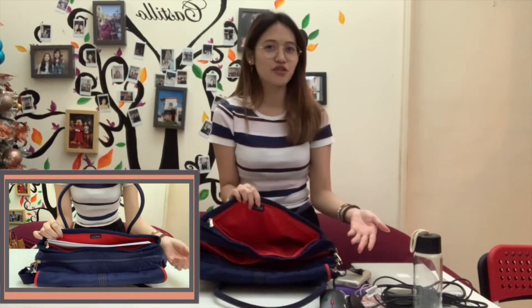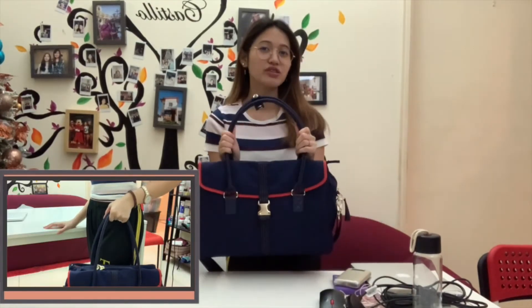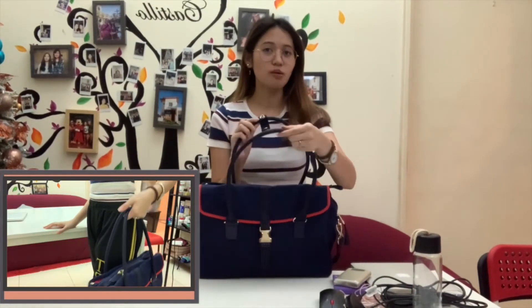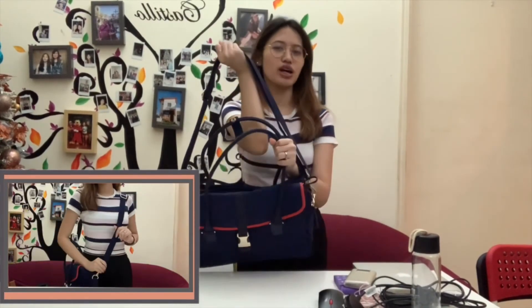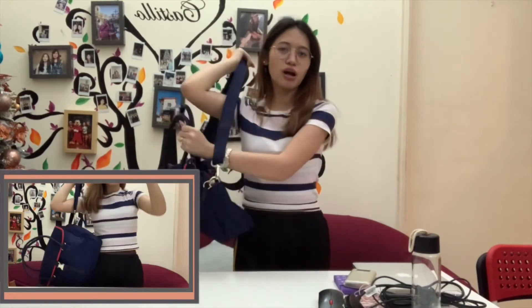The last compartment offers a very wide space for your files and other personal necessities. You can wear this versatile laptop bag by the top handles with the button closure. Plus, it is provided with an extra shoulder strap which can be worn as a crossbody bag.